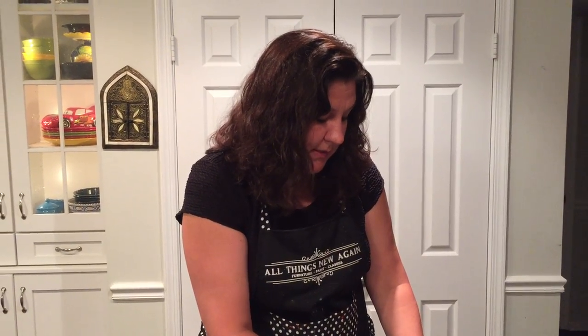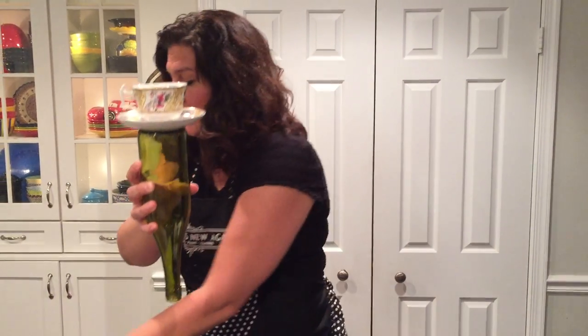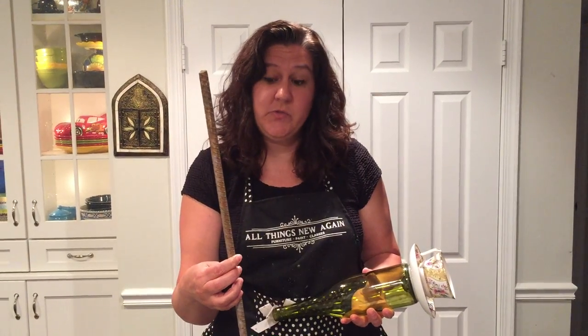While the glue is doing its thing, I'll show you a couple other different styles that you can make. There are lots of possibilities — it's just up to you and your imagination and the cool things that you can find when you're out treasure hunting. So this is the little dish on the bottle. Here's another version with the bottle and this is a teacup and saucer. It's super simple — you just glue the cup and saucer together and then glue it onto the bottom of the bottle.